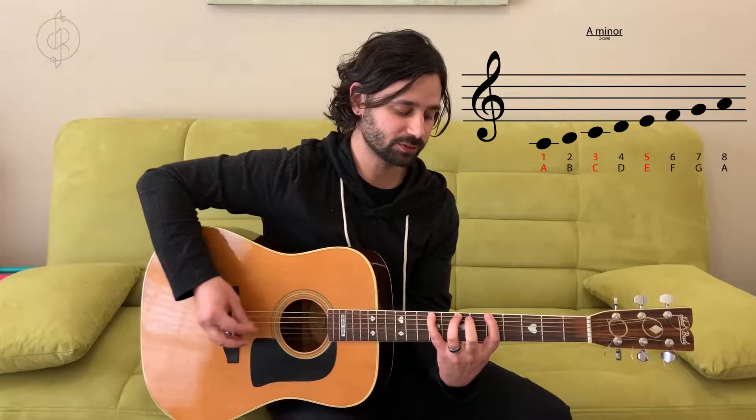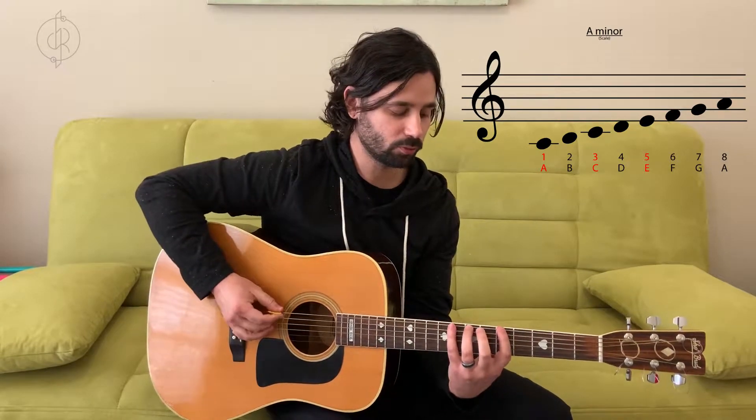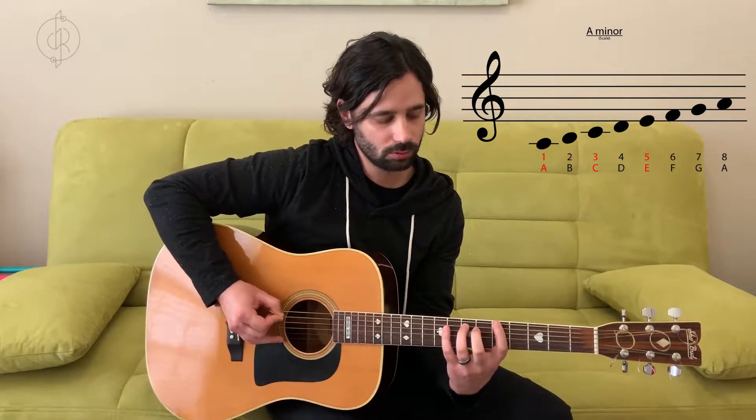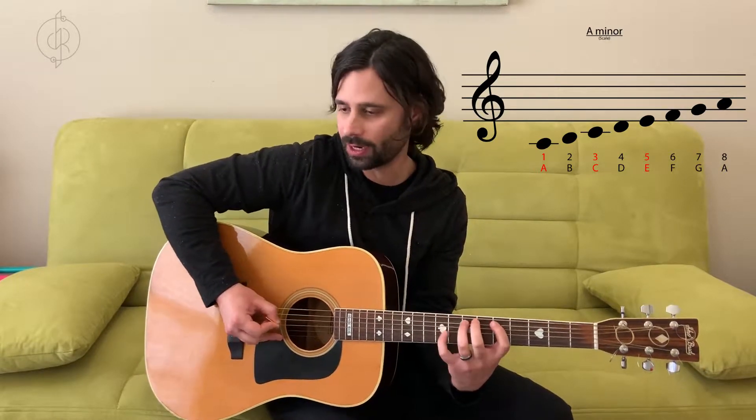The fifth note is E. So we've got A, C, and E — the one, the three, and the five: the first note, third note, and fifth note of the A minor scale.